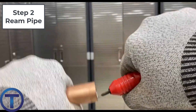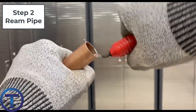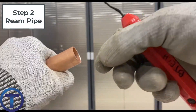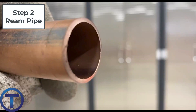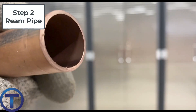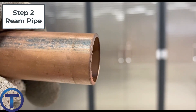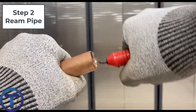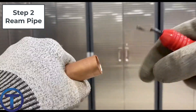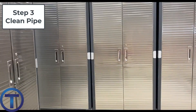Step two: you need to ream the pipe. Especially on copper, you're going to ream the inside of the pipe, removing any burrs. If you're using a copper tubing wheel cutter, the wheel as it cuts actually presses the material into the pipe leaving a lip. If that is not removed, it can cause the water to swirl — cavitation will happen — and it can actually cause leaks in the pipe. So reaming is very important. You can get a simple pencil reamer for copper, spin that around the inside, shave off that inside lip, and then you're ready for step three.